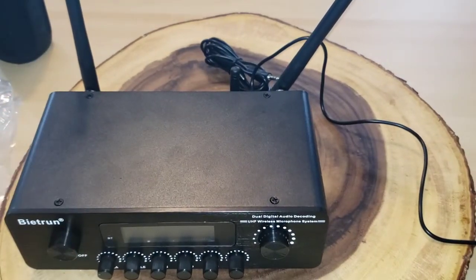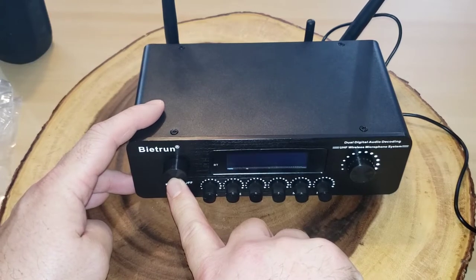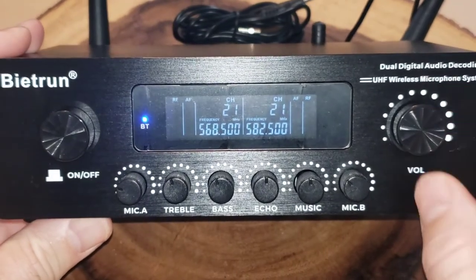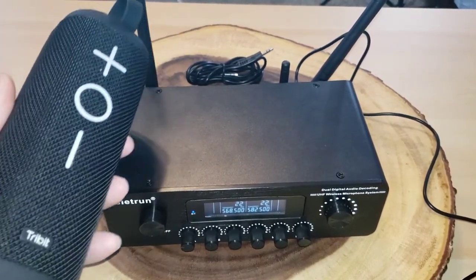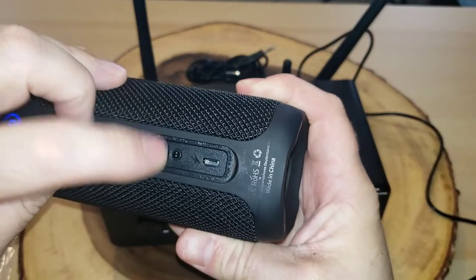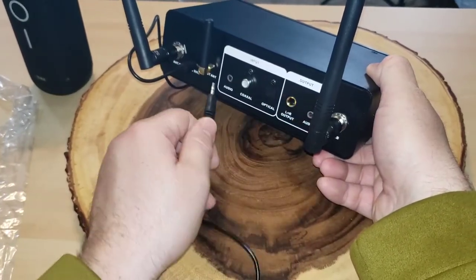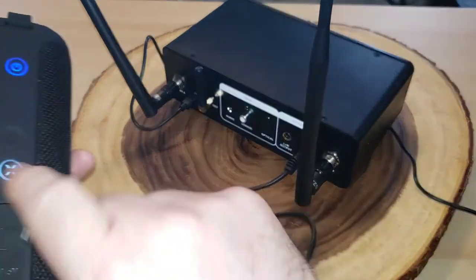Now we're going to officially power it on. I have it plugged into a power source. I push and hold this button and you can see it's powering up. Right here I have my controls for mic A and my controls for mic B, and I have a volume control — that's really neat. I'm going to first test it out on my Storm Box by Tribit, since it has an aux cable input in the back. I'll make sure to plug it into the output — it's clearly labeled.